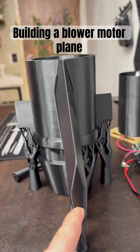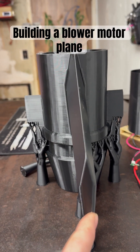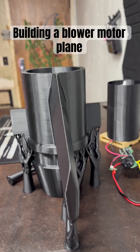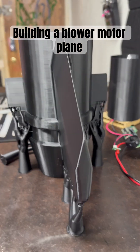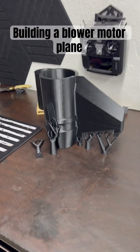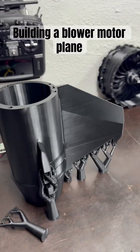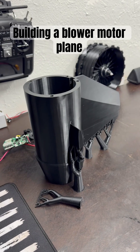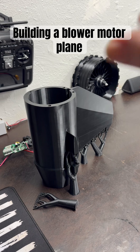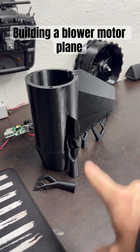I'll probably get comments saying it's too thick - why is it so thick? Well, it's just for fun and I think it'll be more stable. Plus I did it in about an hour, so the whole plane didn't take very long.